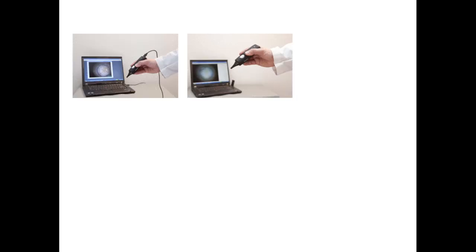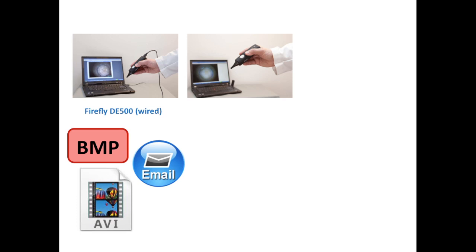The Firefly is a video otoscope available in two different versions. The Firefly DE500 is a wired video otoscope that uses a USB connection to interface with a laptop or PC. It comes packaged with its own video capture software that enables images to not only be saved, labeled, and emailed, but also provides the ability to record up to a two-minute video.